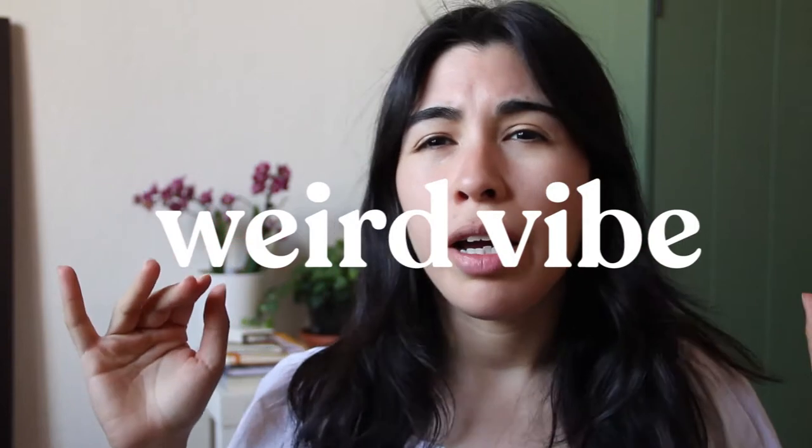I think there's this kind of weird vibe that illustrators must have tools that are just top quality or they have to be super expensive to work. But the reality is that if you want to draw, you just draw with whatever you have. I did try the markers — I'm just gonna leave it for the end. Let's go see what I drew.